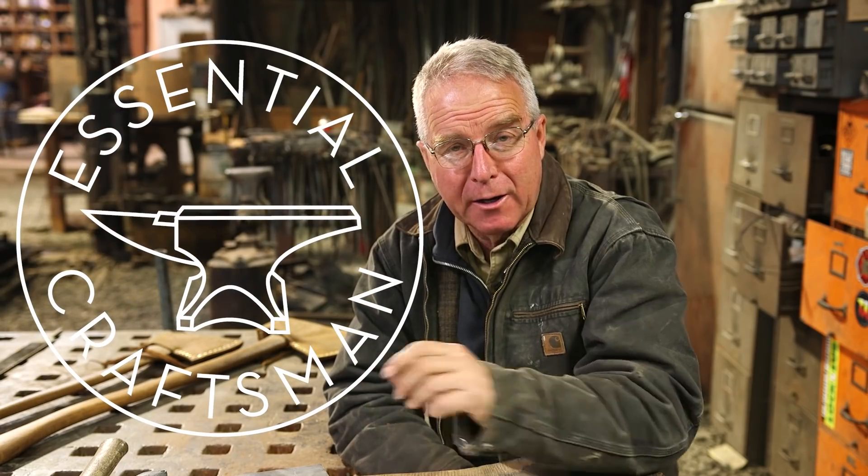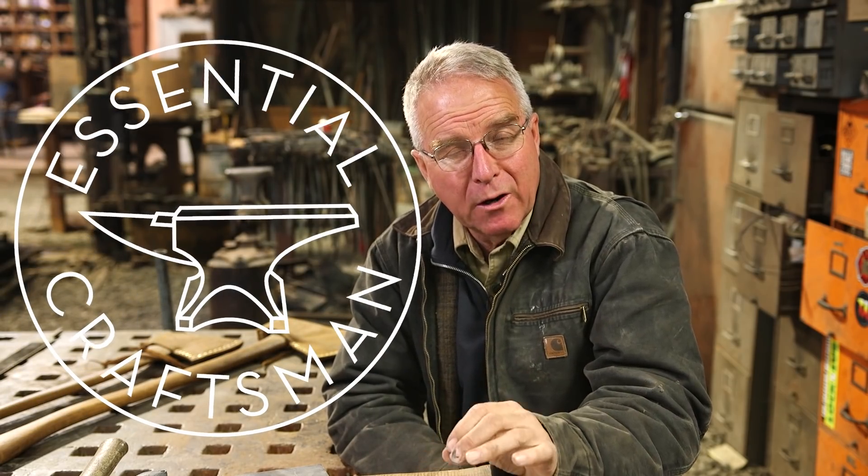Here at Essential Craftsman, we are obsessed with the value of work and craftsmanship, and it seems important to us to help more people experience craft and making — and once you've learned to do something a little bit, take it to the next level. I am delighted to announce that I think we've figured out a way to give more people a chance to make something.